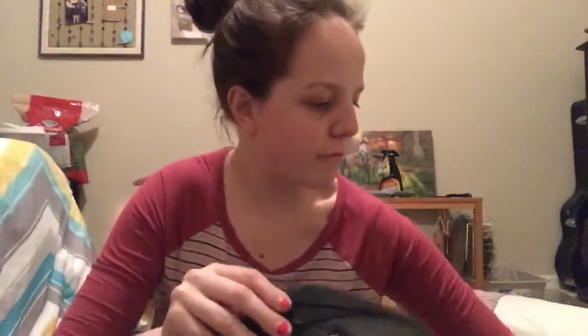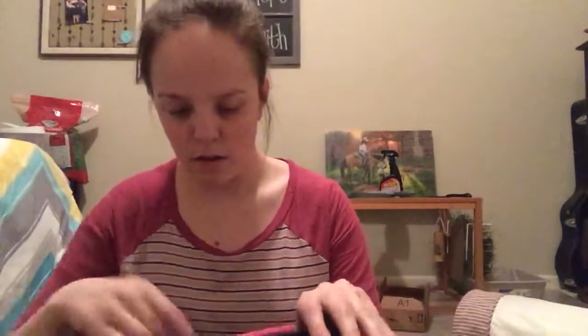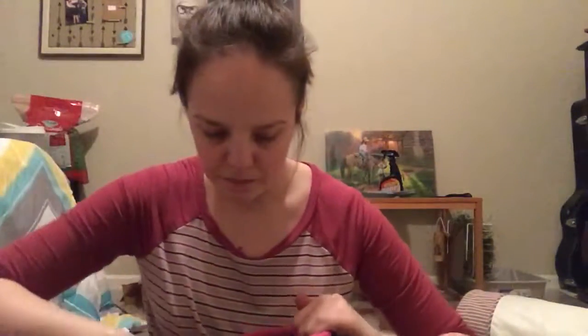And then I also have this tail brush — a mane and tail brush. And then I have this face brush. It's really soft and round like the curry comb. And then I have this hoof pick.